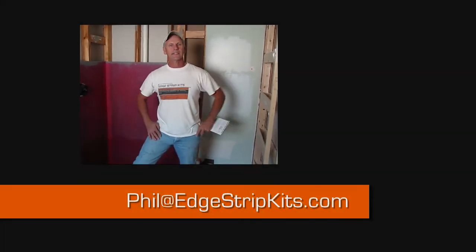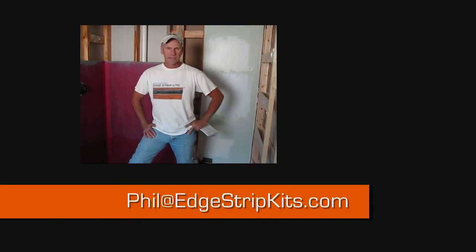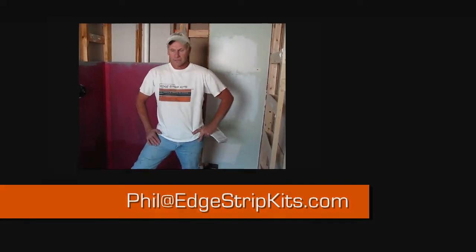Thanks to our friends at Laticrete for the DryTek 4000 self-leveler. If you have any questions about the edge strip kits, make sure that you contact me personally — Phil at edgestripkits.com. I'd love to answer any of your questions and field any of your comments. It's time to enjoy this floor. Thanks a lot for watching.